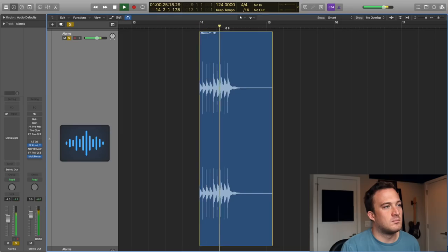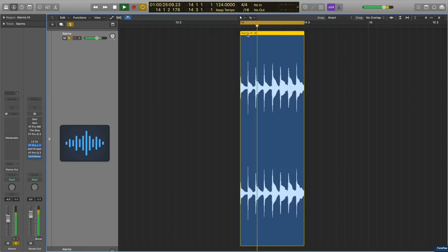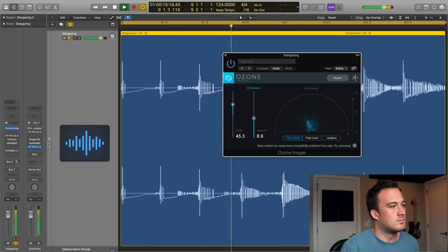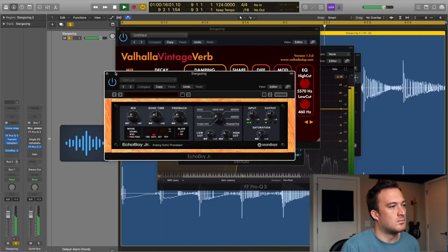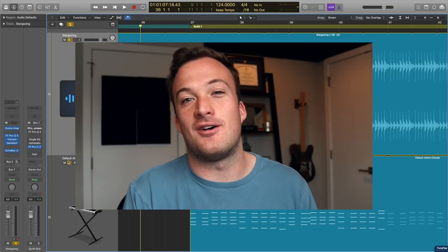Now let's see what we can do with that other alarm sound. I'll just put that sound in time with the track. That should sound pretty good with those original chords that I already came up with.